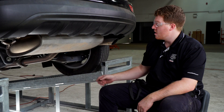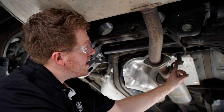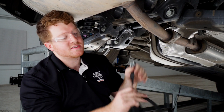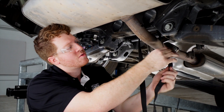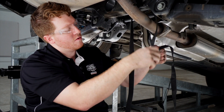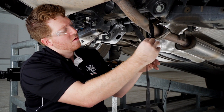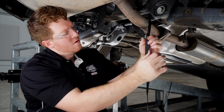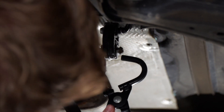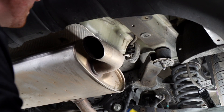Now we're going to need to lower our exhaust. We'll remove two rubber hangers towards the rear of the vehicle, and there's a third rubber hanger towards the rear axle. Before removing those rubber hangers, we'll support our exhaust using a support strap, looping it through the cross member. To remove the hangers, we'll spray with some soapy water and use our exhaust removal pliers. We'll repeat on the other rubber hangers.